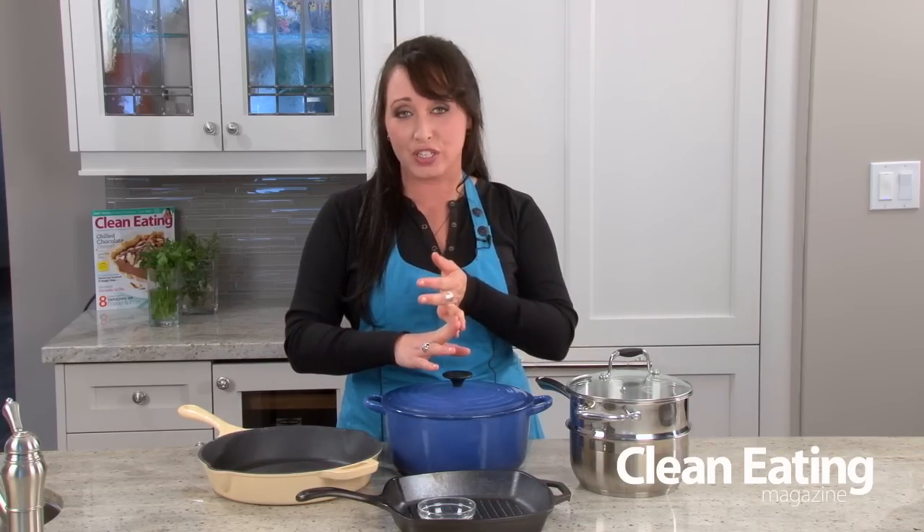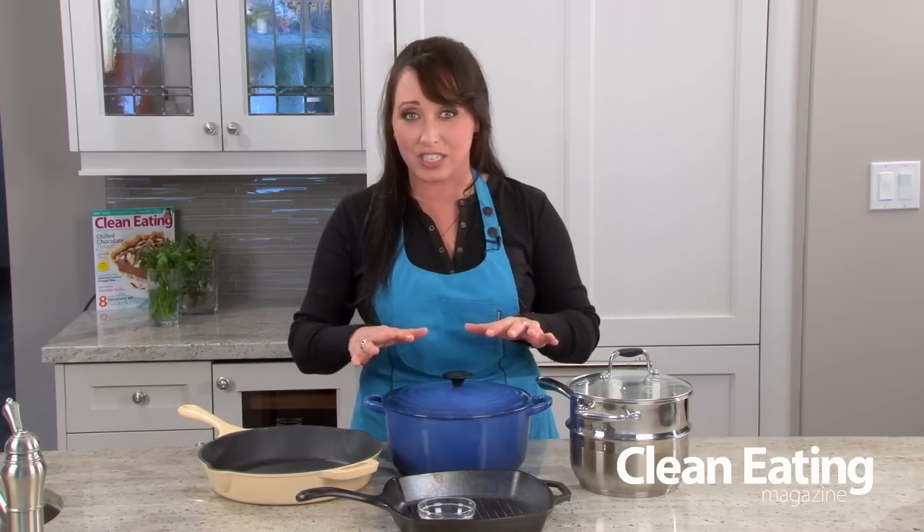Now if you have your five essentials — your small sauté pan, your large sauté pan, small and large saucepan and large stock pot — then you can start investing in these really interesting pots.